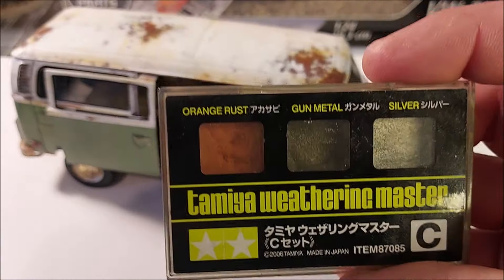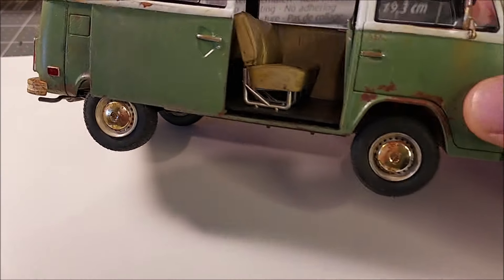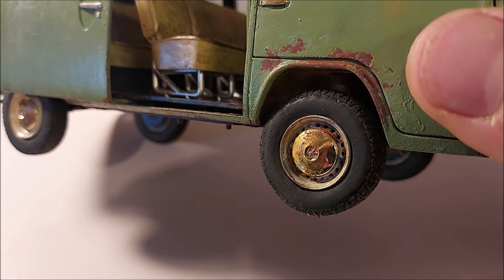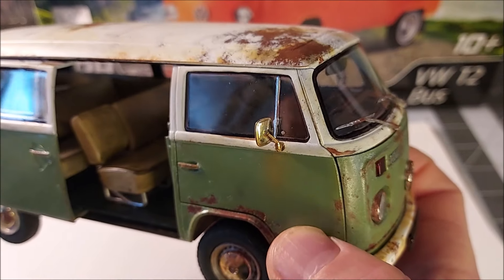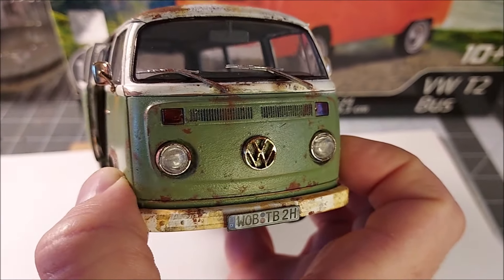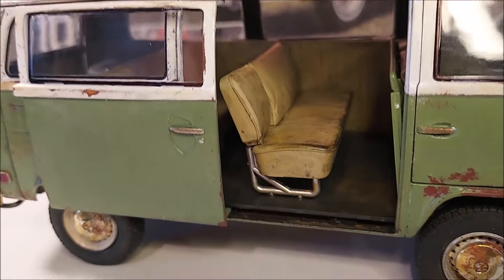Then I used the weathering kit again — I scraped up some of that orange rust color, used a toothpick, and just dabbed it on there a little bit, let it drip down and make some blotchy rust spots. Then I used the Testors enamel rust dabbed on there to get that texture. I did the same effects on the rearview mirrors, the headlight chrome rings, and the front emblem to get that nice weathered look.